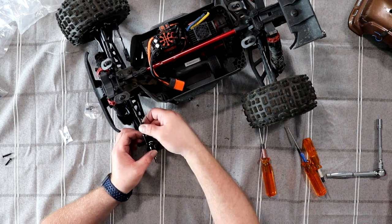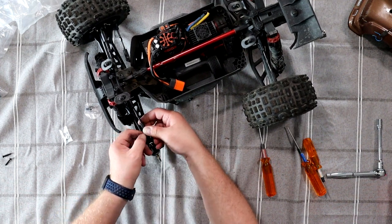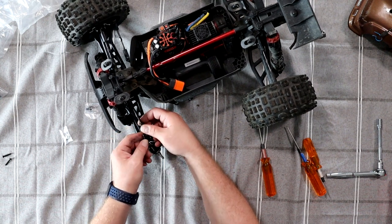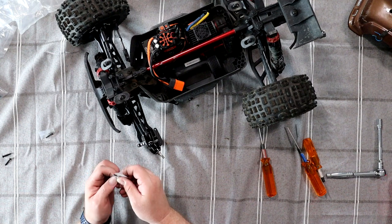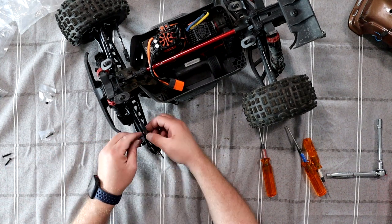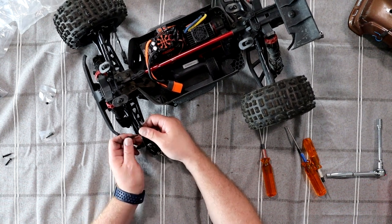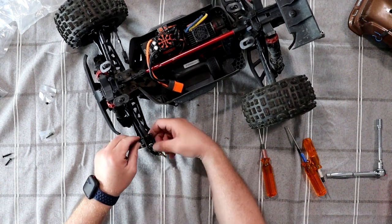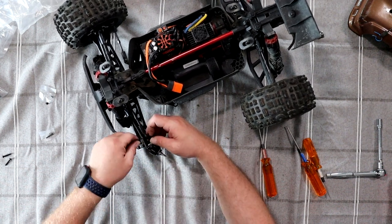Gonna grab our caster on top. It can be finicky sometimes because of the ball-in. Insert it. Gonna open our pack here, grab our outer screw — it's probably the same size as the stock one, but I'd rather use the new one for that. Doesn't really matter. Sometimes they're finicky.